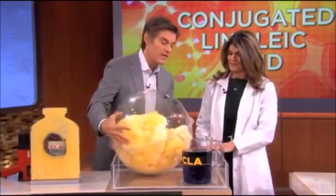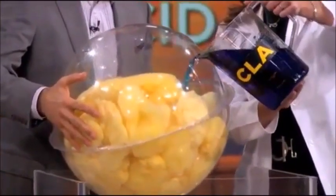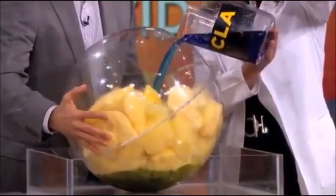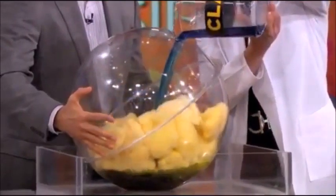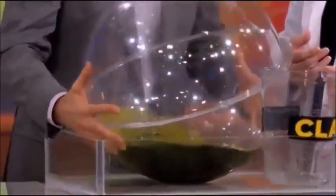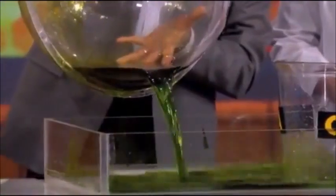But if you take CLA — pretend this is CLA, Dr. Sellub, if you don't mind, and just pour that into that fat cell — as the fat cell takes this up, guess what it does? It dissolves what's in there. And as it dissolves those fat molecules on the inside of the fat cell, it makes it really easy for that fat cell to get rid of it, pouring out that stubborn fat.